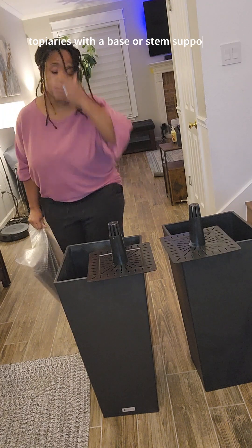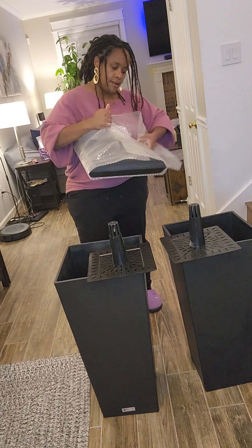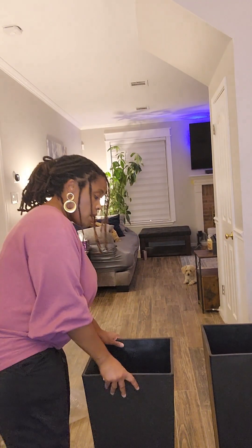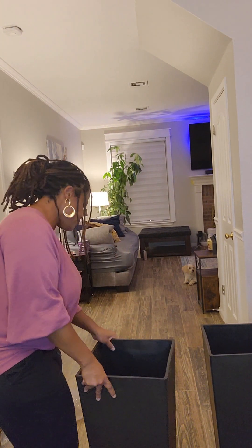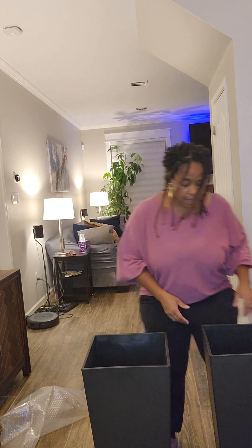As you can see — there were no instructions in the box. But these are actually pretty sturdy, pretty heavy-duty planters, which I like because it doesn't appear that they will blow over in the wind.